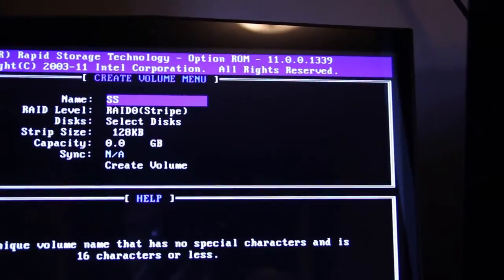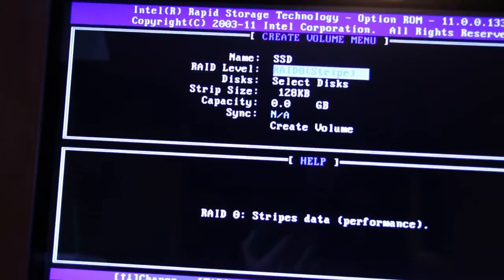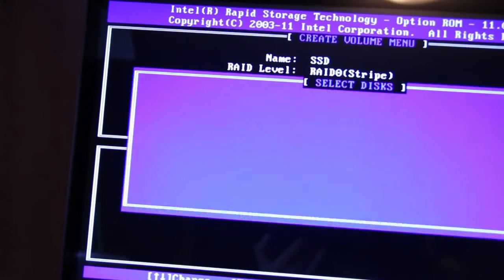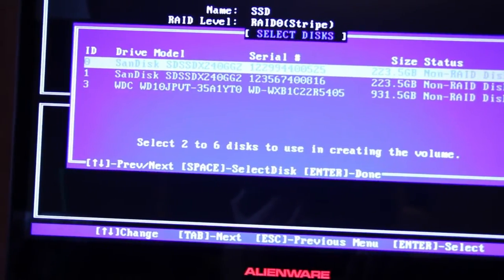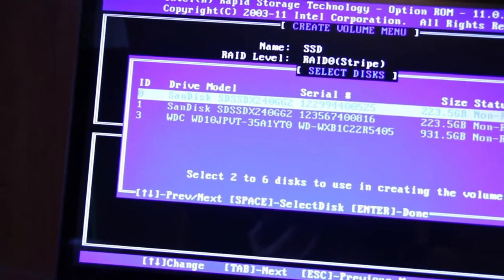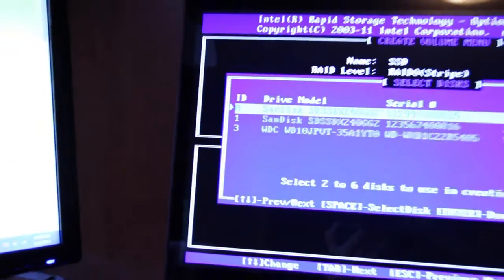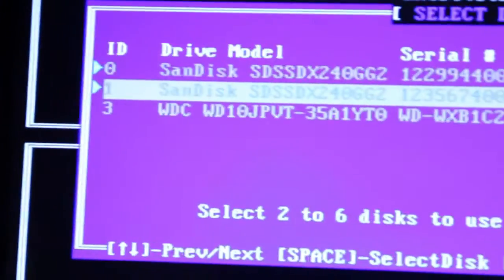We'll stick with SSD, hit enter, keep it as RAID 0 if you want that — you can do different options there. Now you have to go to select disk, and you want to pick the two SSDs. Mine are the SanDisk, ID 0 and 1, the first two that are there. To select it you simply hit the space bar, and that green icon shows up on the left. Scroll down and hit the next one, space bar — those two are activated.